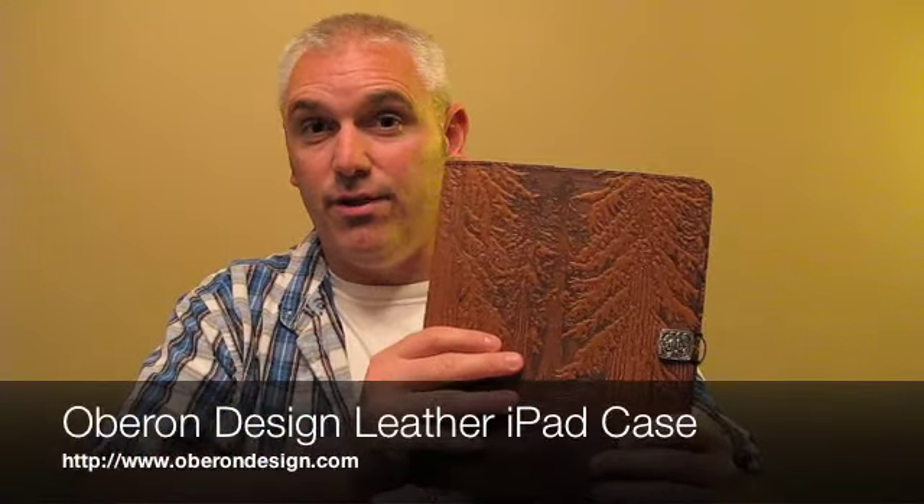This one that I've got in my hand is for me to give to you, so I will be holding a contest. Oberon was kind enough to send this to me. If you're a subscriber to the blog, I will be giving this away within the next week, and somebody will be getting this one. I think you're going to love it. This is the iPad Folio from Oberon Design. I'm Shane for TCGeeks.com.